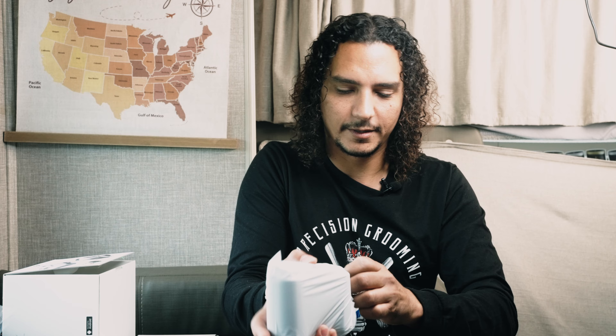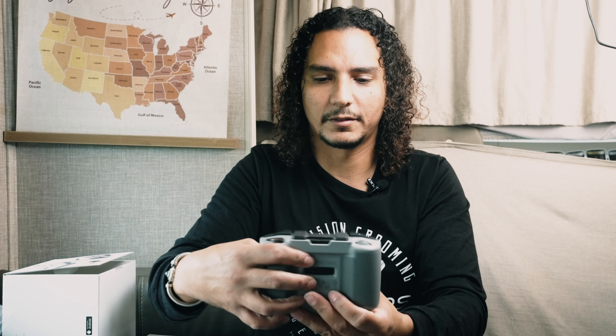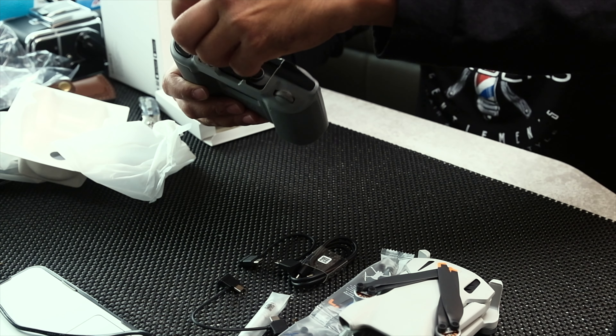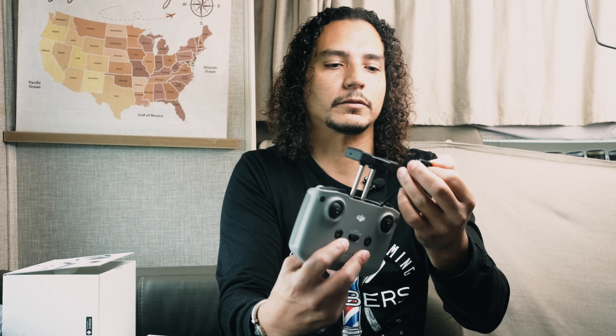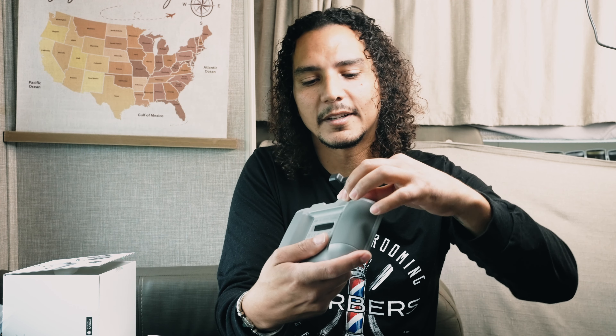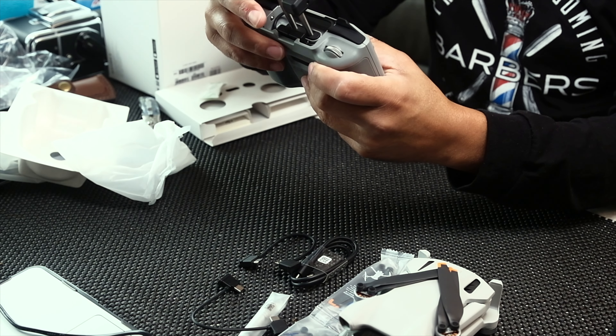It comes neatly wrapped. Pretty safe — everything was snug in there. And yeah, this is the controller. Pretty cool. So this is where you put your phone, right here. And here is the iPhone charger — the plug-in to connect from your phone to your controller.